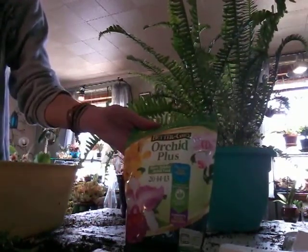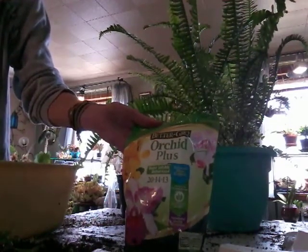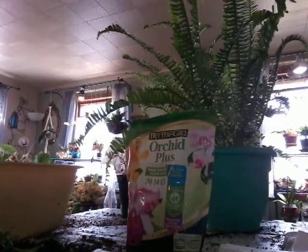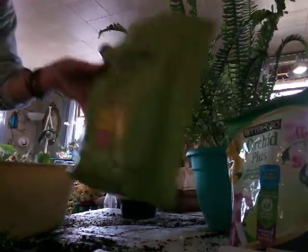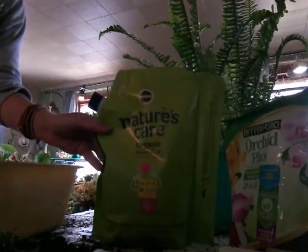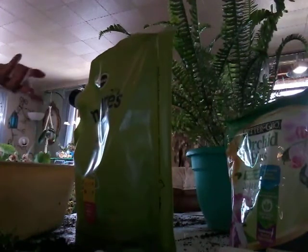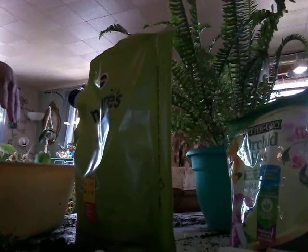What I use is Better Grow Orchids Plus, 20-14-30. And then I also have a 20-20-20, and I have a lower Peters. I also put bone meal — I have organic bone meal and I will do that right before this watering. I put this on all my plants too. I just take a few pinches and sprinkle it around, and then I water everything in.